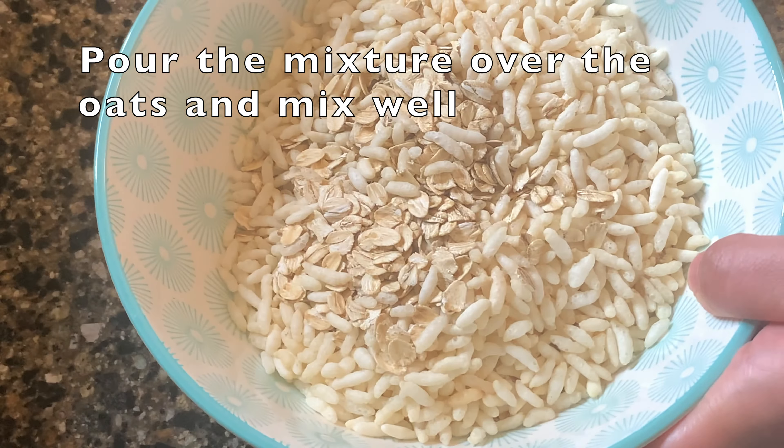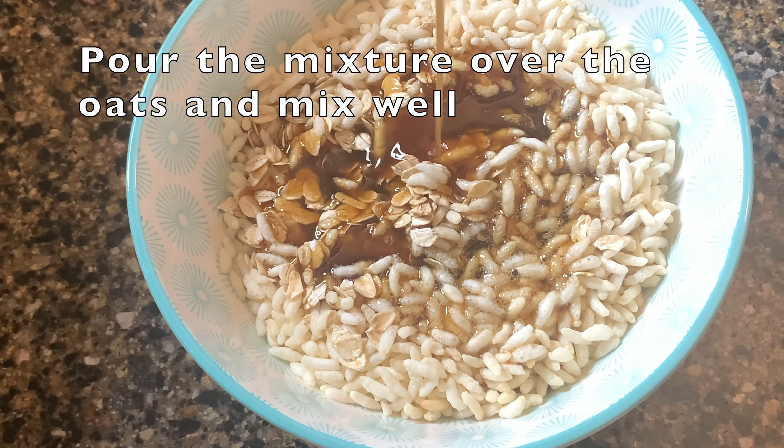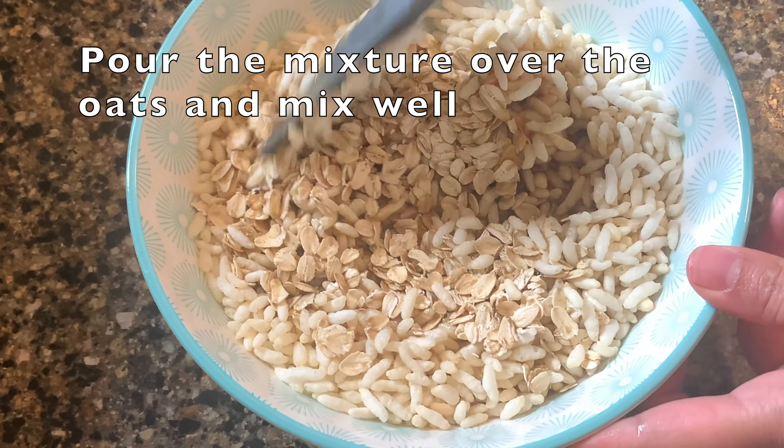Now pour the mixture over the oats and rice krispies and mix well.